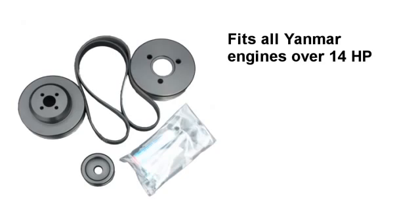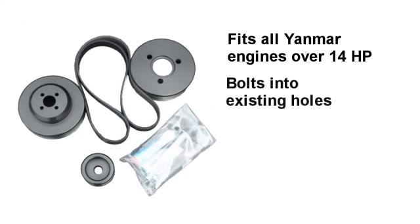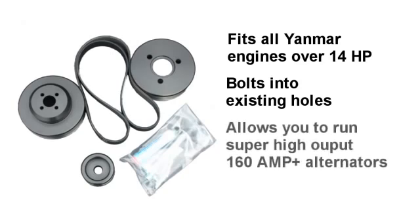This simply entails the replacement of the existing water pump pulley. The new multi-groove water pump pulley bolts right into existing threaded holes where the last one was. The overlay crank pulley slips over the existing crank pulley and bolts up into existing threaded holes supplied by Yamaha or other manufacturers. This popular upgrade allows you to run super high output Electromax Marine Alternators that deliver an awesome 160 amps and above.